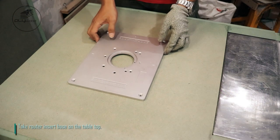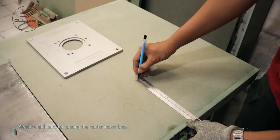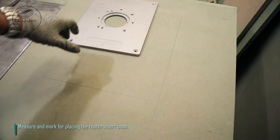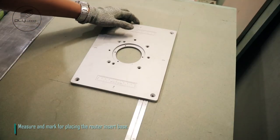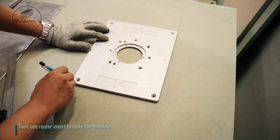Take router insert base on the tabletop. Measure and mark for placing the router insert base. Then use the router insert to make the template.